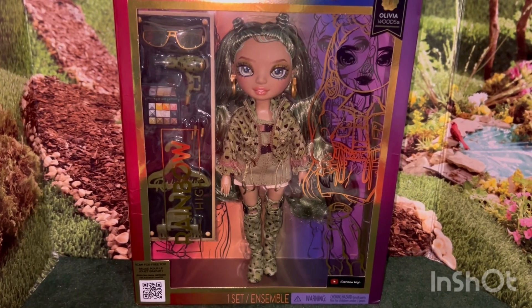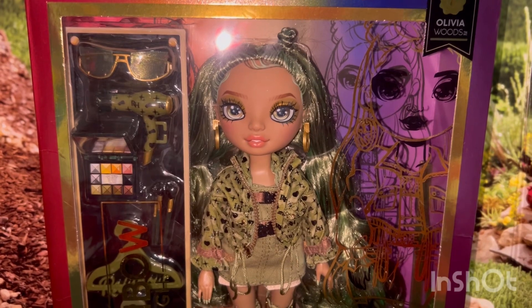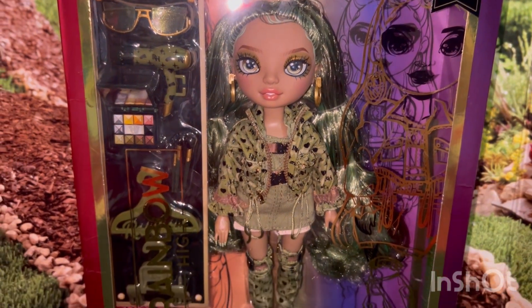Hey everyone, this is Mom Loves to Collect and today I'm going to open up Olivia Woods. I just did a short and the spinner chose Olivia.